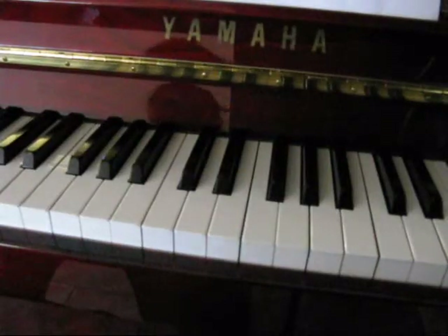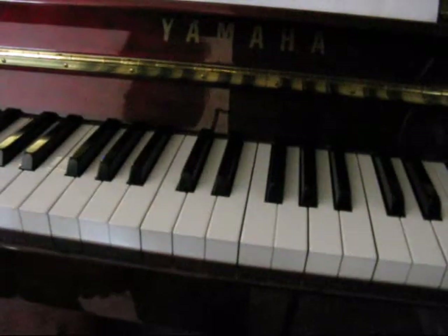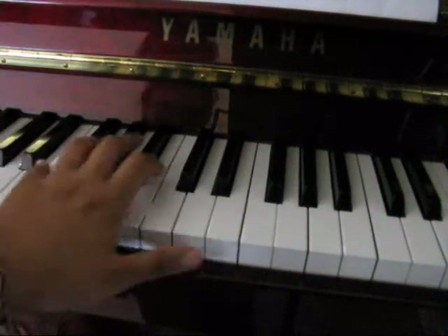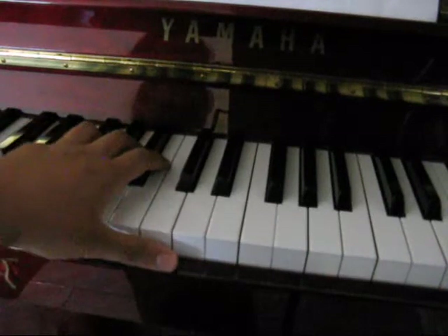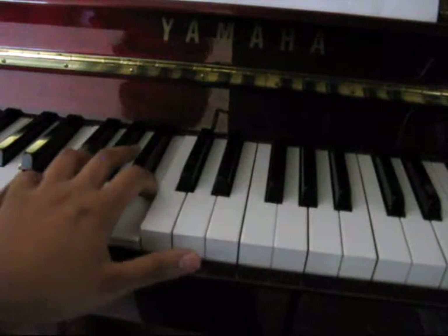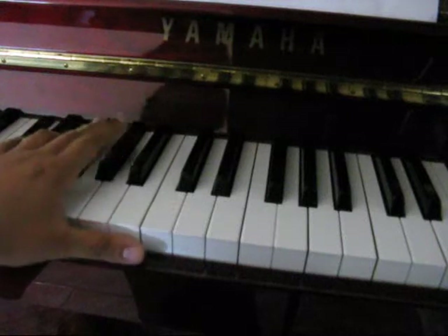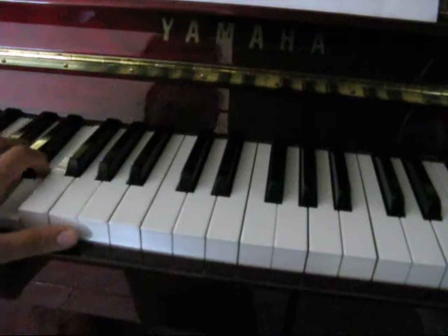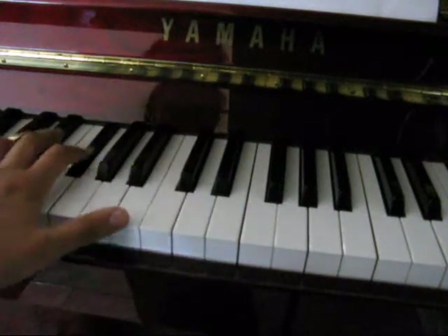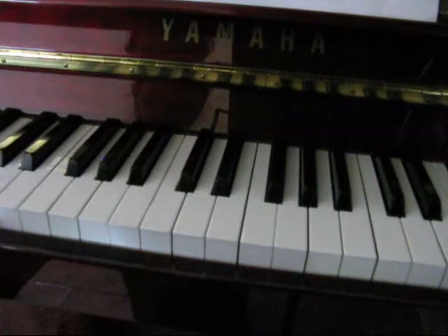So now we have the chorus. And it's basically the same thing in the left hand — you've got the E, the B, C-sharp, A. And then in the chorus, I like to add a few extra notes just because there's a chorus. You can mix it up, sounds fine. So that's the left hand.